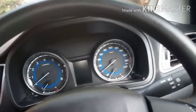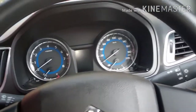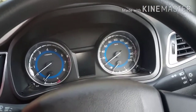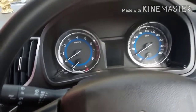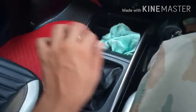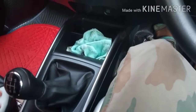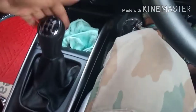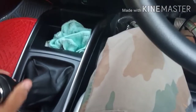You can use gear shifting. Gear shifting is very smooth. You can use gear and the gear changes.